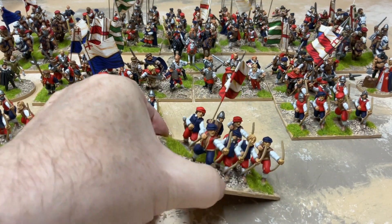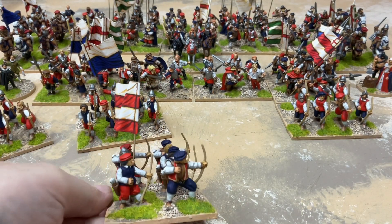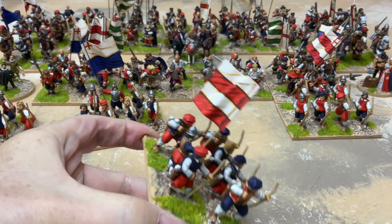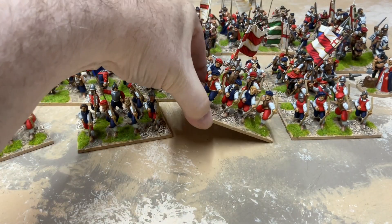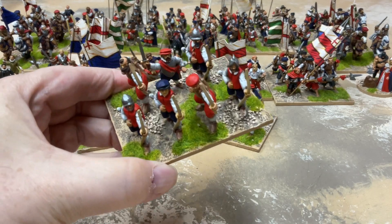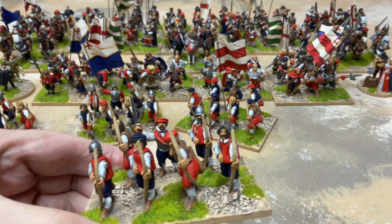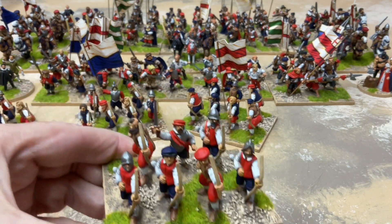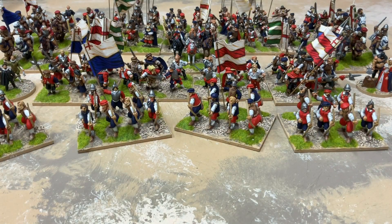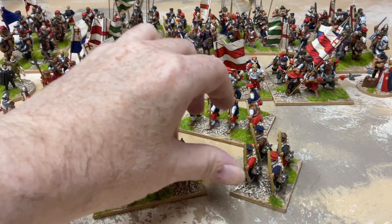This base also got a flag and standard bearer. Kept to the army colors of everyone else. The last base has another officer. This left me two drummers that I didn't use - they might find a place somewhere else but probably won't. Here's a comparison with the Hoka Hay figures against my existing Foundry archers.